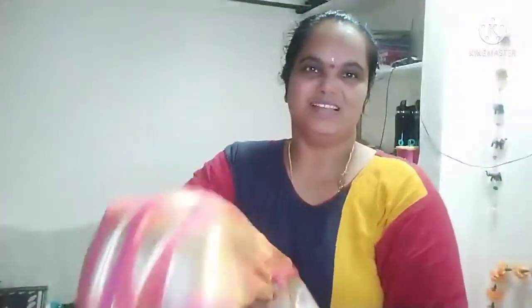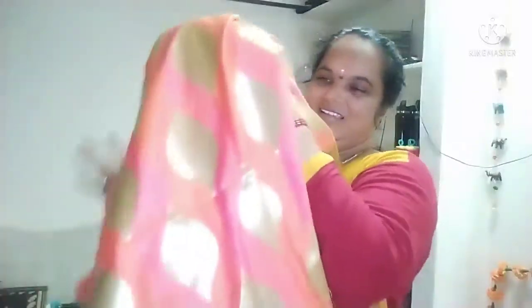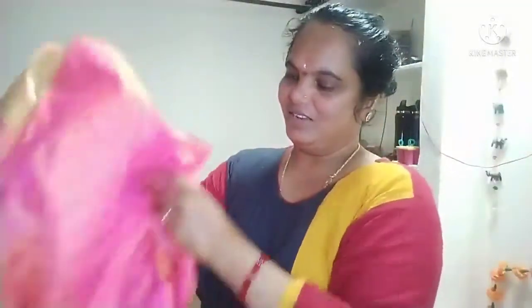We have a baby in the face. I'm mixing it up so I can put it in the face and then place the face so we just finish the face.